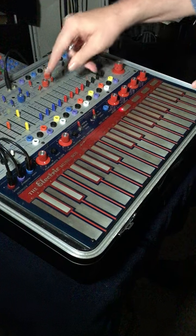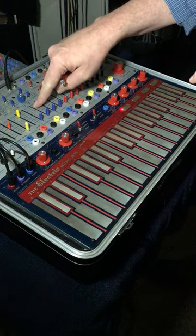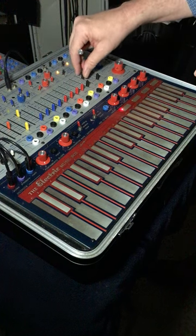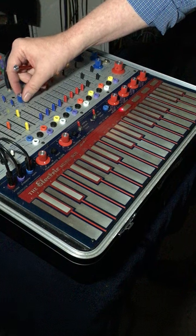We're going to tune the modulation oscillator to the complex oscillator. First, with the fine-tune.